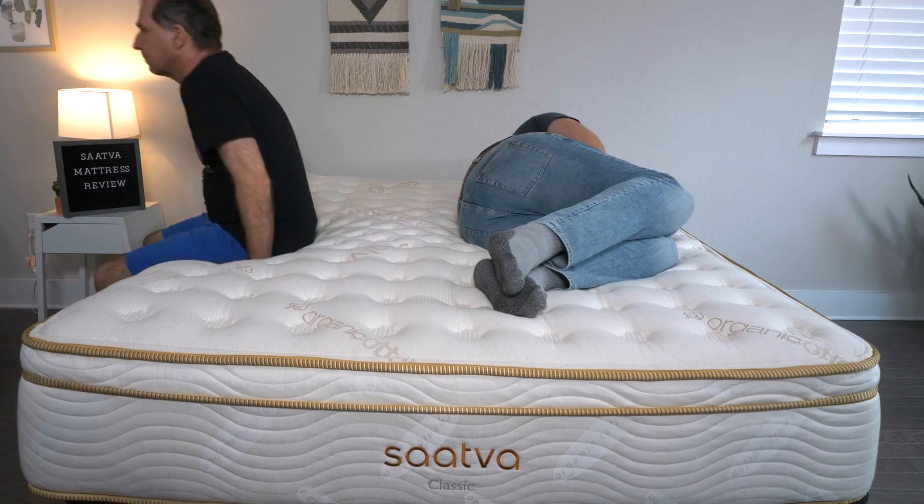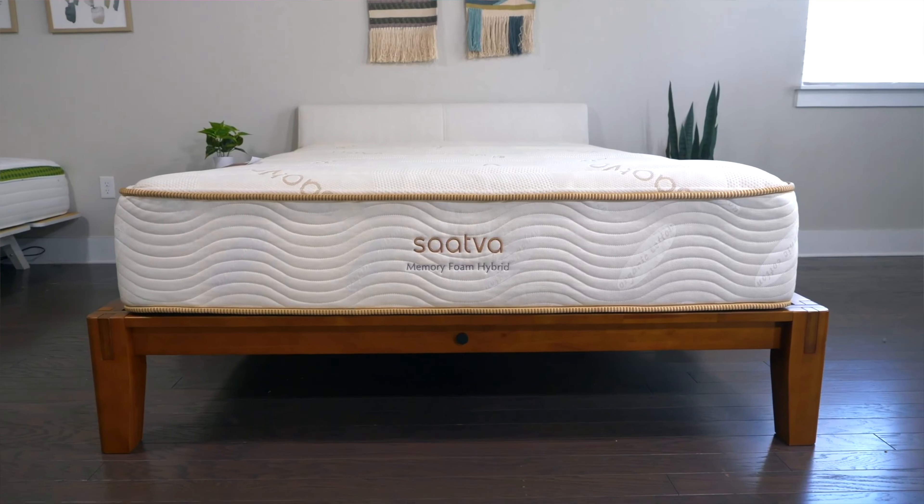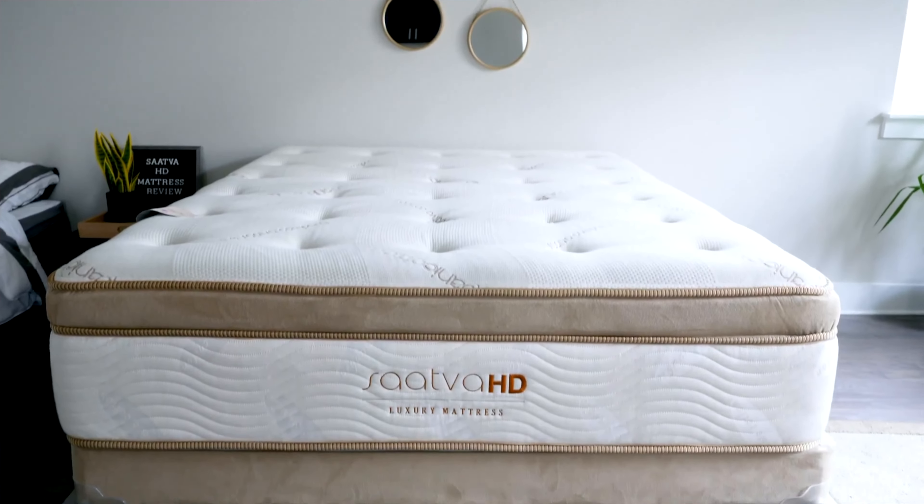Hey y'all, Elisa here, your friendly reviewer at mattressclarity.com. We are big fans of Saatva mattresses here, but if you're looking for the perfect bed, you might be wondering which one is best for you. To help you figure it out, I'm going to compare the Saatva Classic with the Saatva Memory Foam Hybrid and the Saatva HD. I'll go over each one individually, talk about their firmness, feel, and unique features, and help you find the perfect one for you. You'll find all this information at mattressclarity.com, and you'll find some money-saving coupons while you're there.